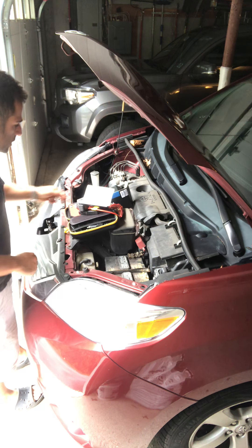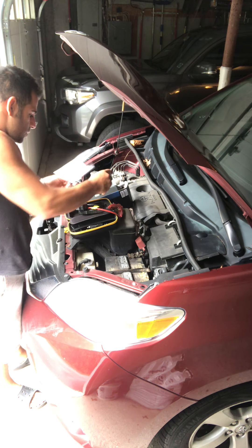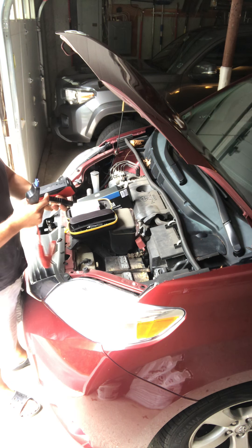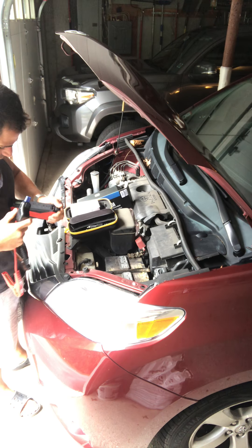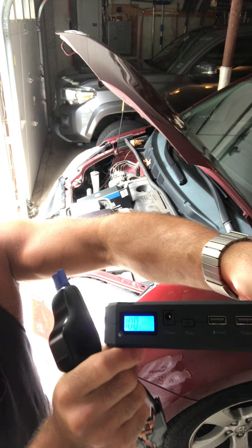This is a review of the DJS50 600A DB Power jumper starter. I've never used it before — just charged it to 100% for the first time. I purposely killed the battery of this car by leaving the lights on and the heater on, so it's 100% dead.